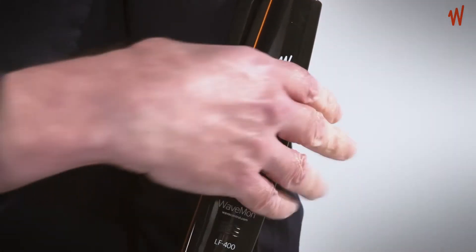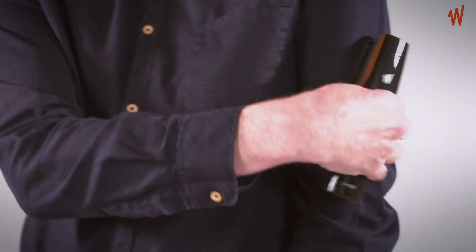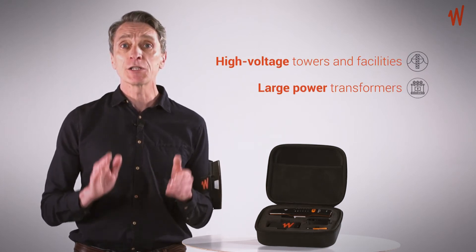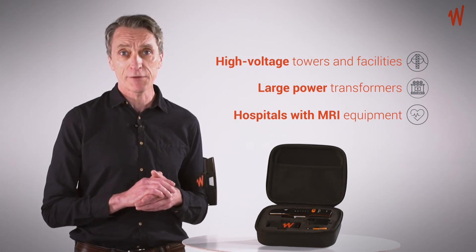It's a totally portable device. Thanks to its belt and arm holder, you can hold it in your hand, place it near a radiation source and then pop it back in place easily. This device helps you to stay safe by warning you about overexposure in environments such as high voltage towers and facilities, large power transformers, hospitals with MRI equipment and various other high power industrial settings.